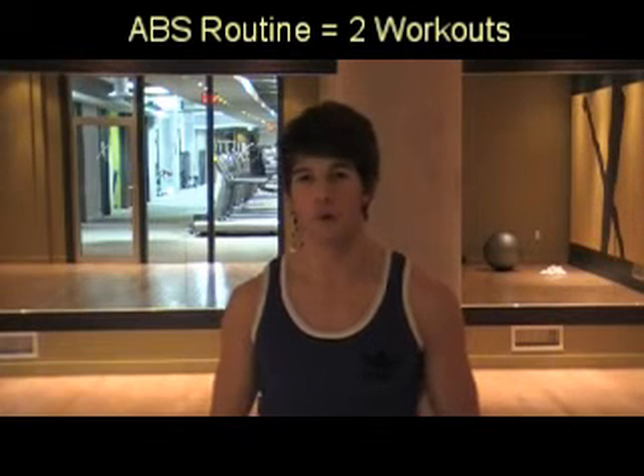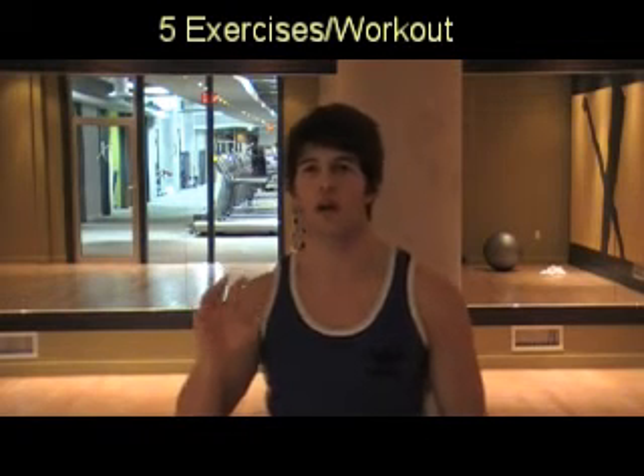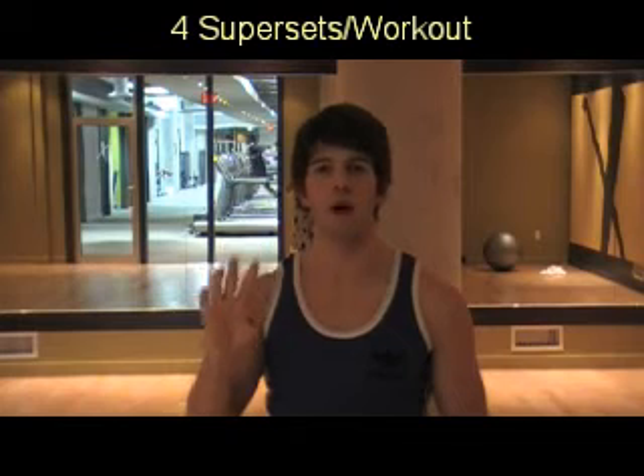This progressively challenging at-home ab workout contains two different workouts. It's a total of five exercises that will be performed as a superset, with a slight break after the end of the five exercises, and it will be repeated for a total of four times.